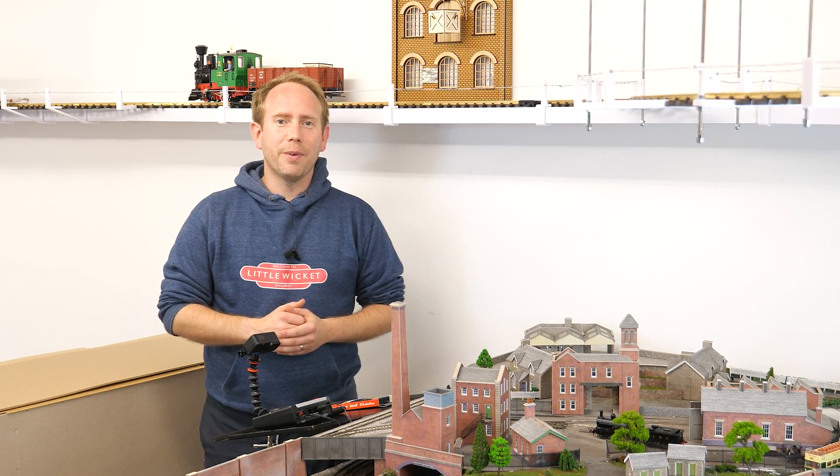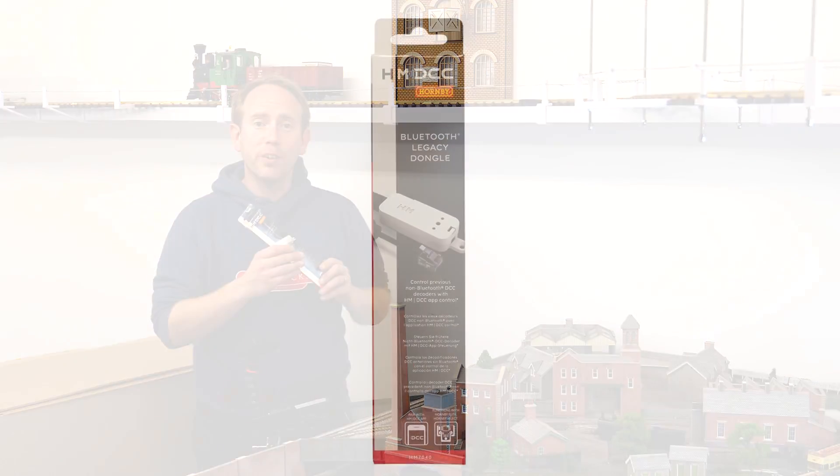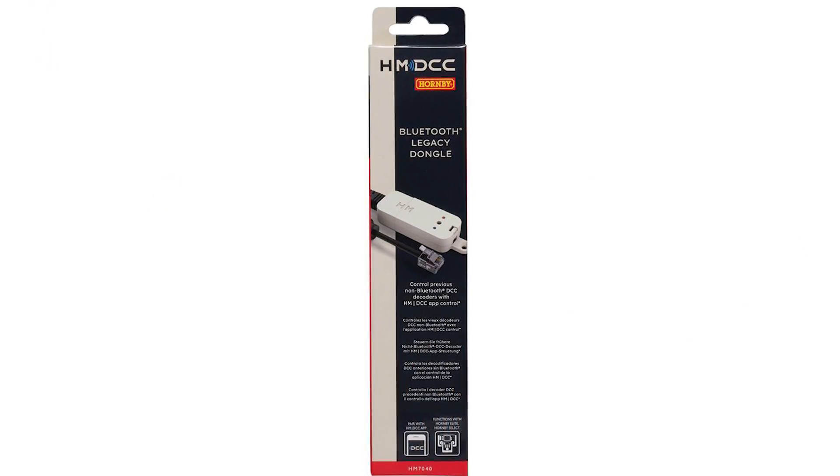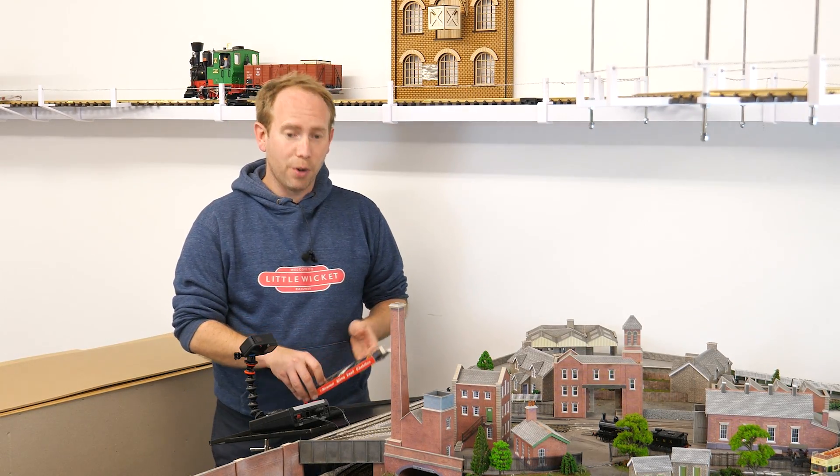Hi guys, welcome to Little Wicket Railway. I'm Rob and in this video we're looking at the Hornby Bluetooth Legacy dongle and how to add wireless functionality to your Hornby Elite or Hornby Select controller.